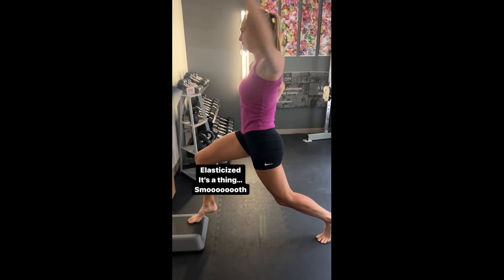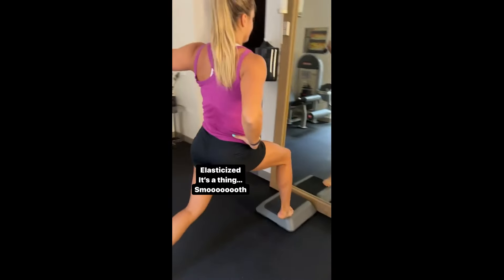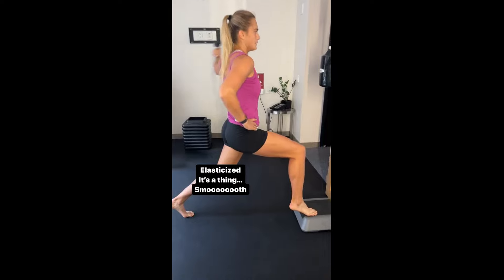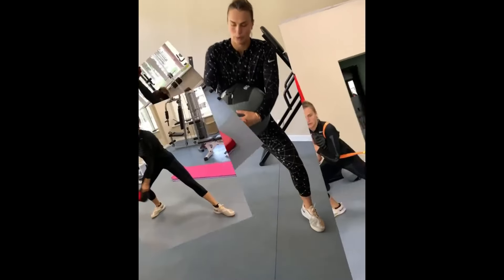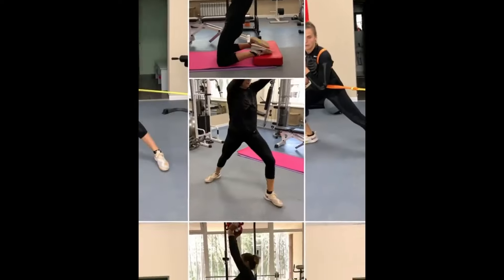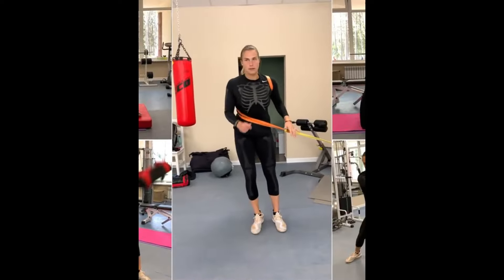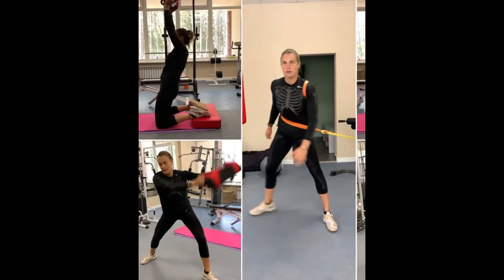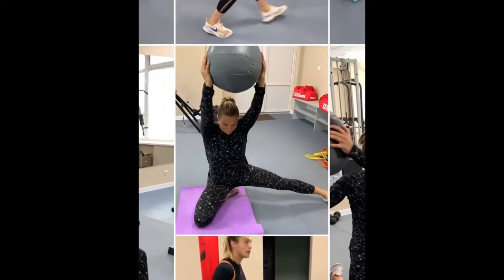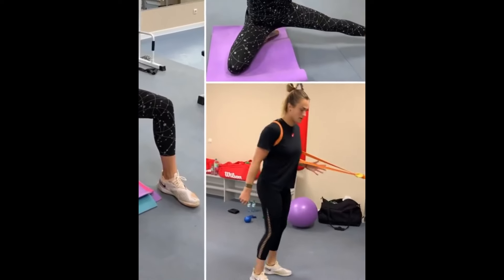So what can we learn from Sabalenka's rotational movement exercise routine? First and foremost, don't neglect the powerhouse that is your core. Embrace exercises that challenge your stability and strengthen your foundation — it'll pay dividends on the court. Secondly, don't train your limbs and torso in isolation. They're meant to work in tandem. Incorporate exercises that promote integration and coordination, and watch as your game reaches new heights — whether you're a professional athlete or a recreational player looking to up your game.